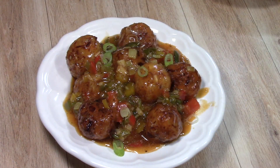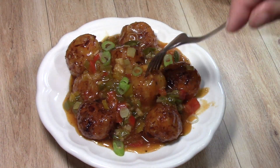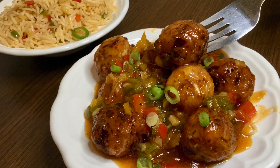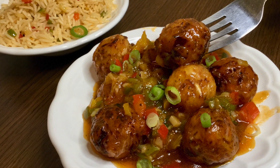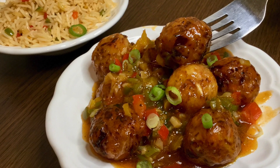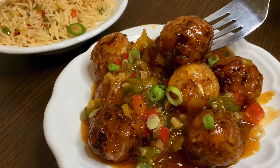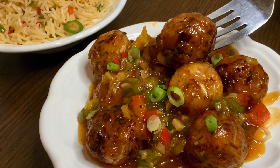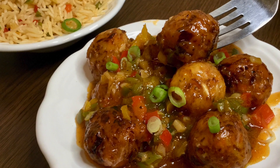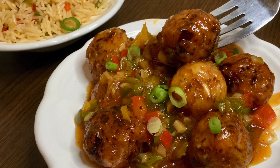Hello Friends, welcome to Uzi Cooking. Today we want to make Veg Manchurian. It's very tasty and ready to make. So if you like today's video, please don't forget to like and share this video, and don't forget to subscribe to this channel. Hit the notification bell so you can get a notification of every video. So let's start making Veg Manchurian.